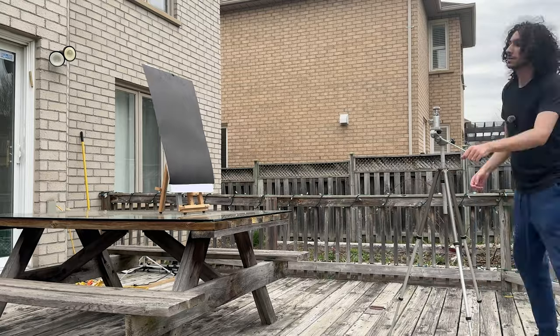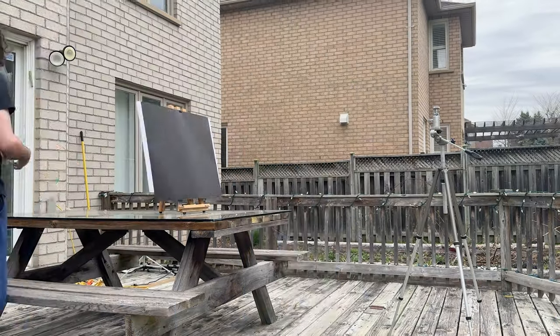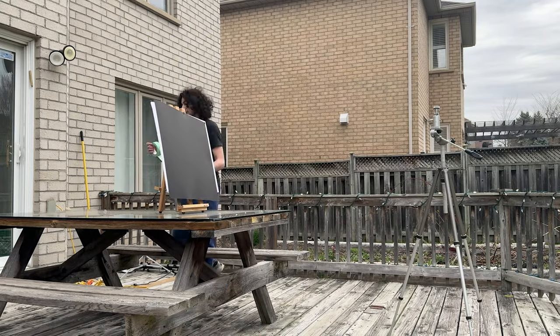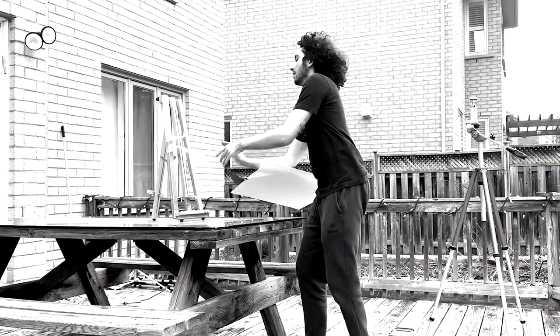I was right about being worried about the wind. It was so strong that it kept blowing over my set. I tried taping it down with no luck, so I decided to give up and move inside. Because of the wind, we're going to shoot the rest inside.